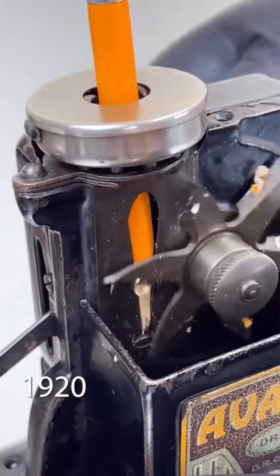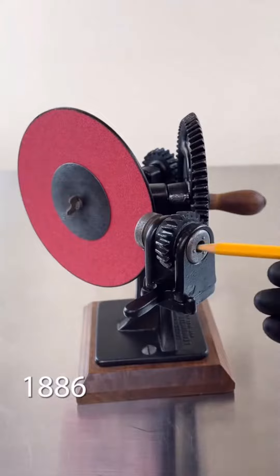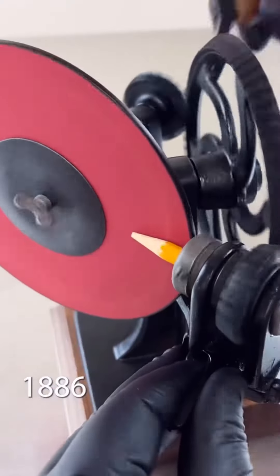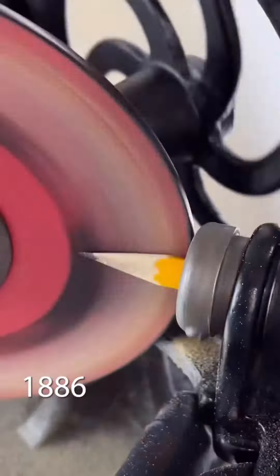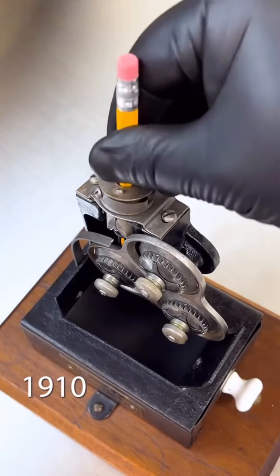I think this also looks damn cool. That's nice. So 1886, this is how they used it. It's getting better and better. It's good! I think if I'm painting, I would like this one.